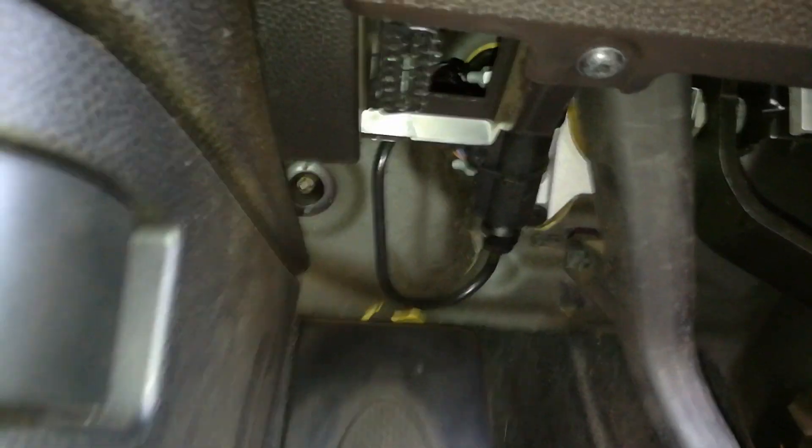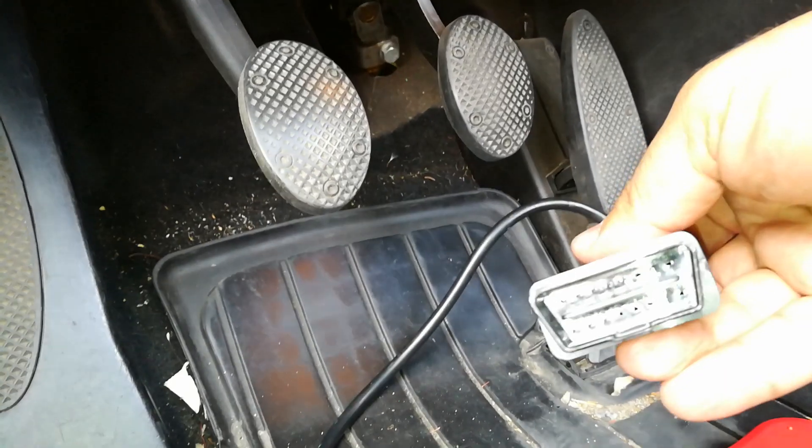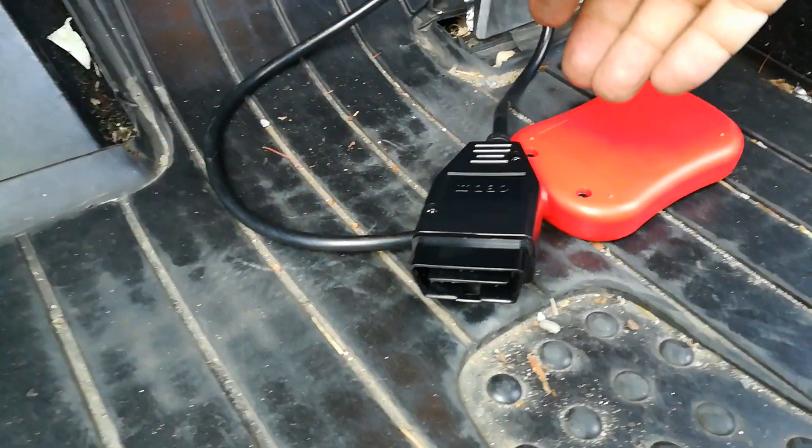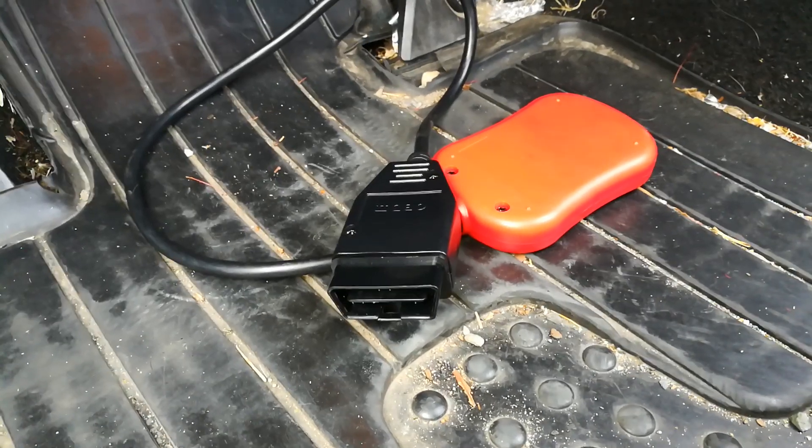The best thing about it — if you look at the port, it's shaped a certain way so you can't do it backwards. Let me go ahead and hook this up and I'll show you how to clear the check engine light.